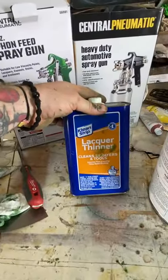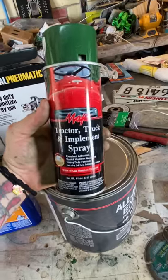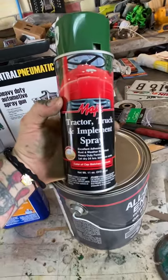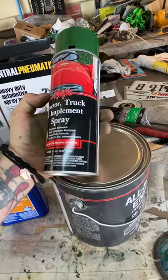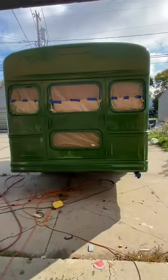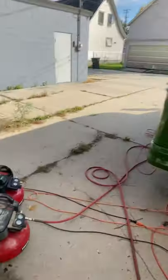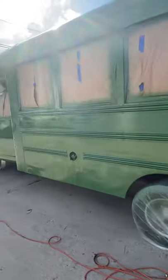Make sure you get some cleaner to clean out your sprayer when you're all done. The cool thing about that Magic paint is they also make it in a rattle can, so if you were really lazy you could literally just do your schoolie with that and it would turn out pretty good. But I sprayed it and I'm just letting it sit before I take the paper off. I used two little air compressors and got the job done.